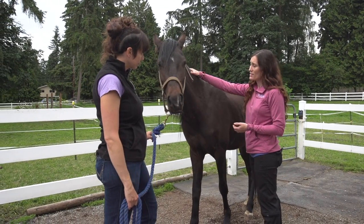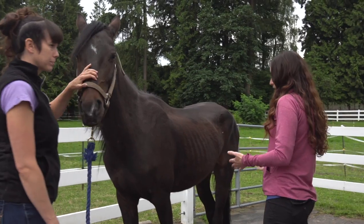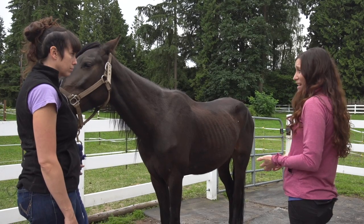Then we'd move over to the neck. He doesn't have much neck fat or muscle at all either. When we look at where he is and where he wants to go, he just has a little bit of fat — he's really like a two and a half, three.